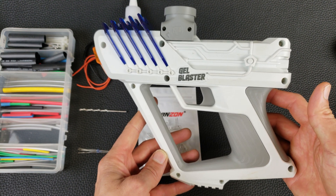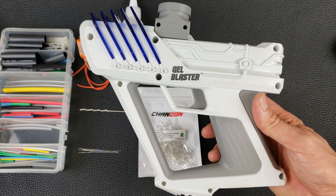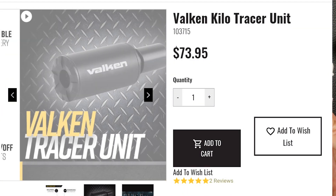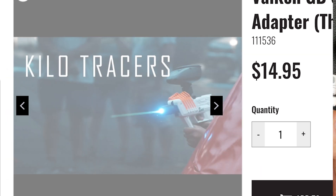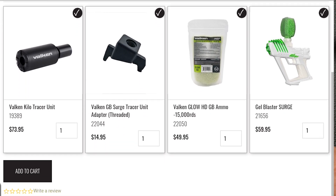We've really been having a lot of fun with these gel blaster surges playing with family and friends around the house in the backyard. One thing though is if you play at night you can't really see where your shots are going. You can use tracer rounds — there are glow in the dark gel balls available, but you need some way to light the gel balls up in order for them to fluoresce before they get shot. There are some tracer modules available that fit onto the front of the blasters, and there's actually one for the gel blaster surge, but the kit is like anywhere from 70 to 100 dollars, and you really don't need that expense and complexity just to make these glow in the dark gel balls light up.